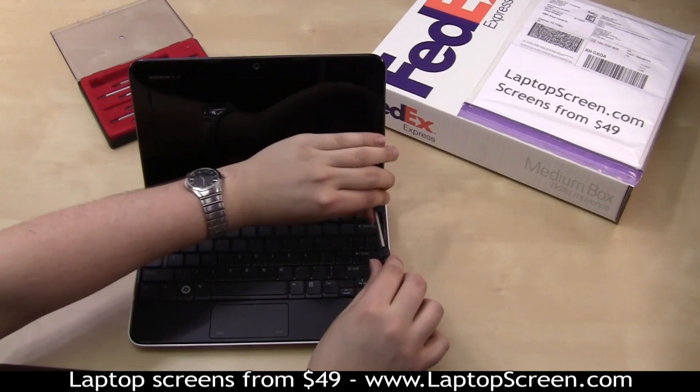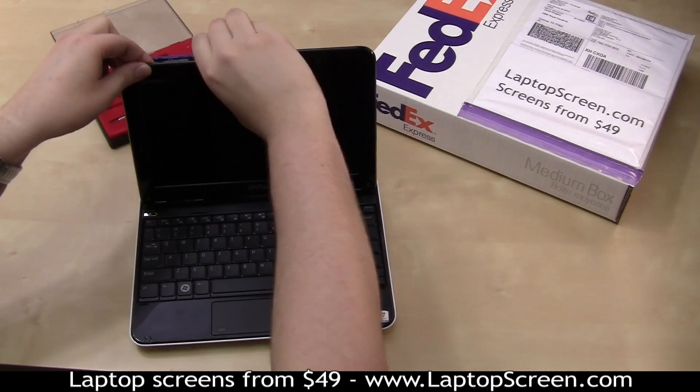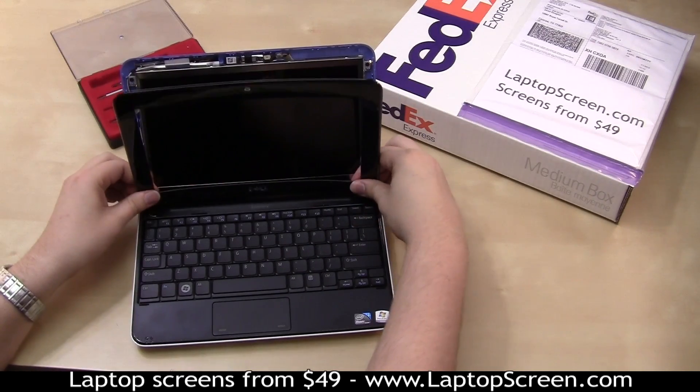Remove the bezel screws, then go ahead and remove the bezel. Start from the left side and move consistently around the display assembly, separating the bezel from the outer and inner edges.